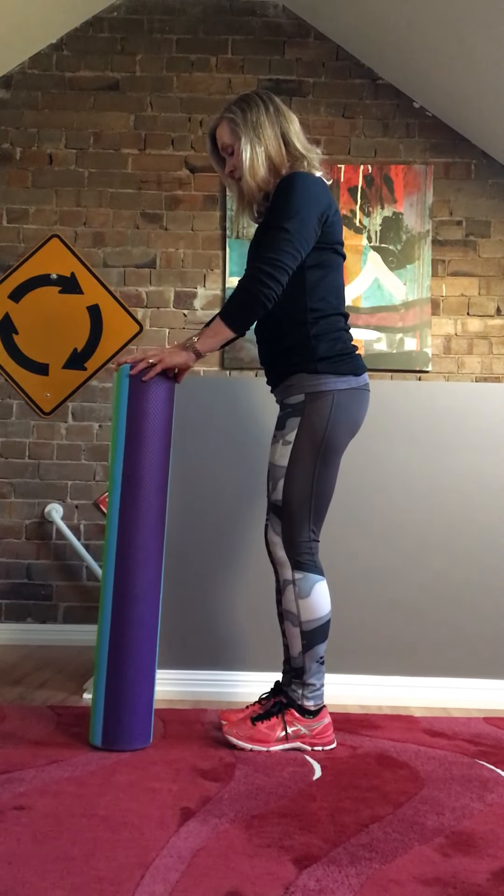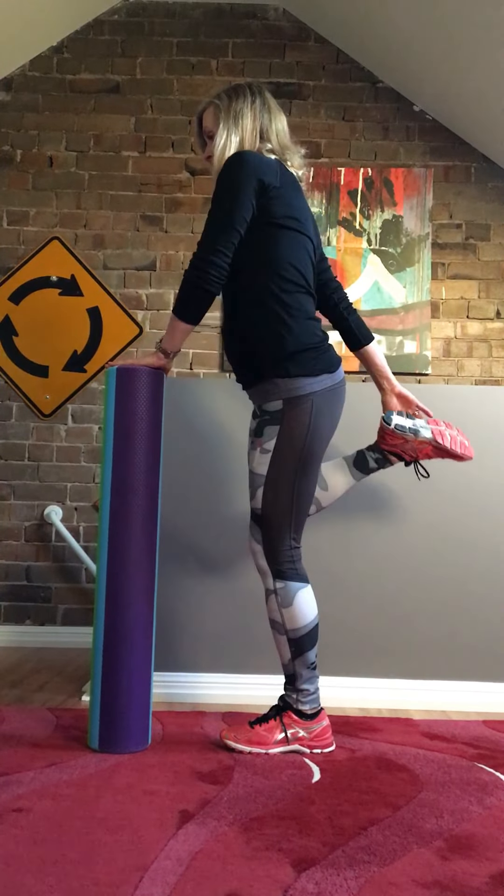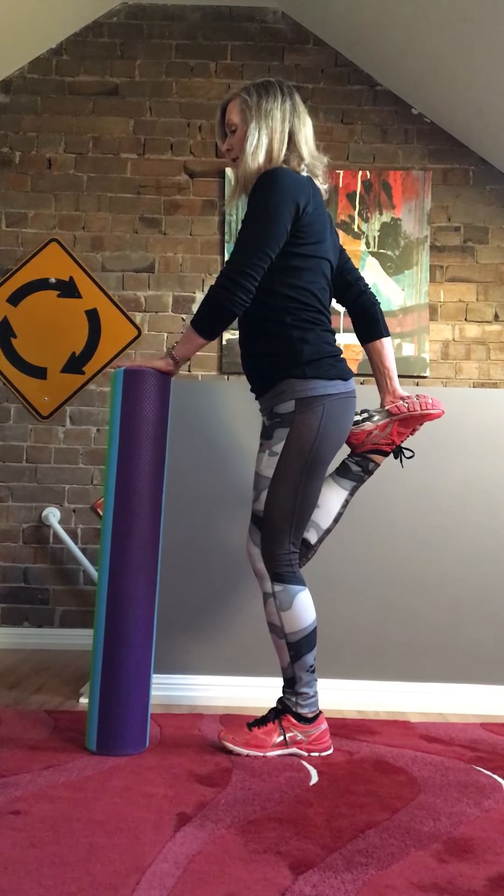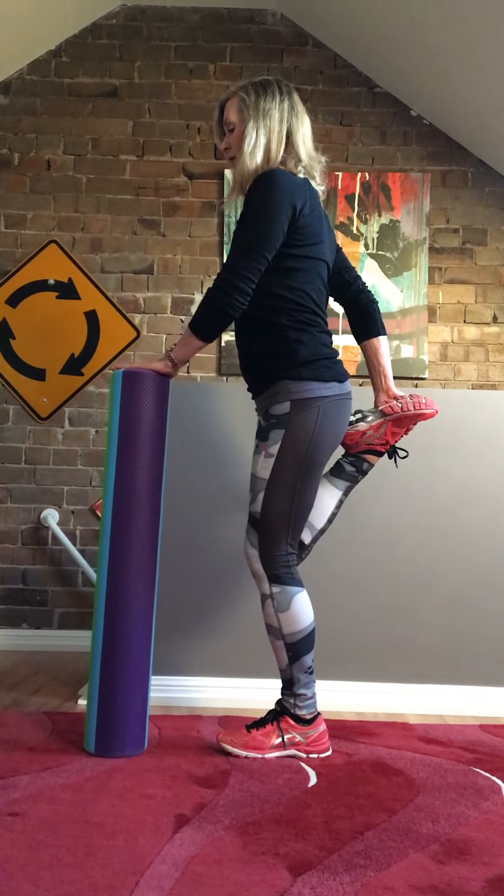I'll do that on the other side — a slight bend in the leg that you're standing on, weight into the heel, stretching the front of the thigh.